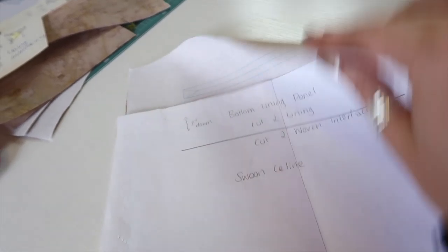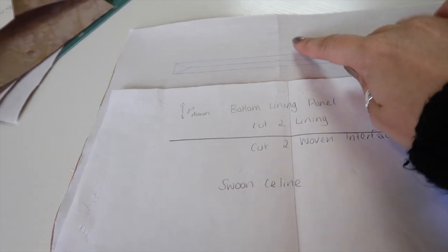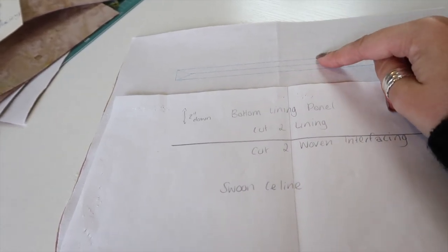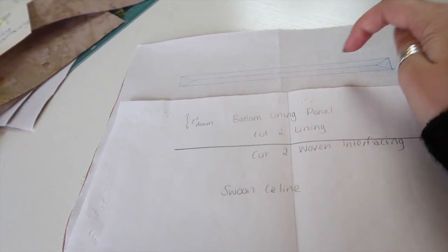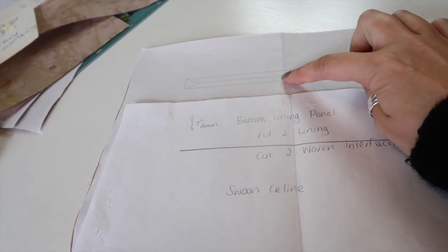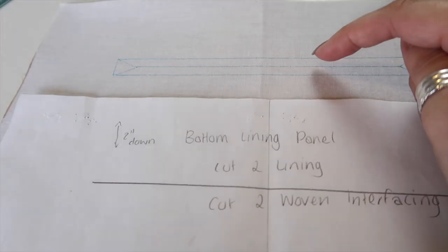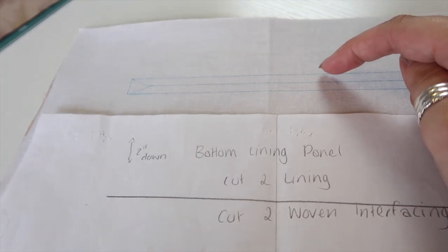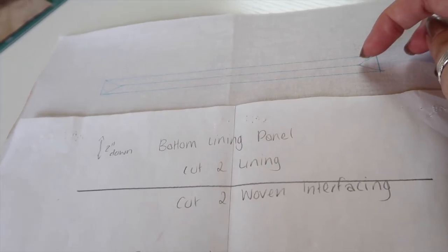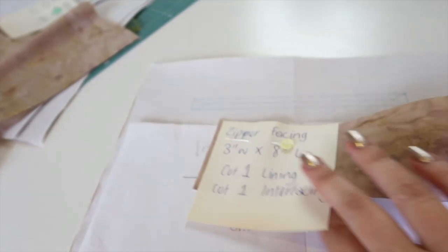You want to find the center of your bottom lining panel — do this on the interfacing side, not the right side of the fabric, ask me how I know. Finger-press a crease there, then measure two inches down from the top straight edge and draw a seven-inch wide by half-inch deep rectangle: three and a half inches either side of center. Draw a line in the center of that box — a quarter inch down from the top and a quarter inch up from the bottom — and then half an inch away from each side draw a little triangle into the corners.